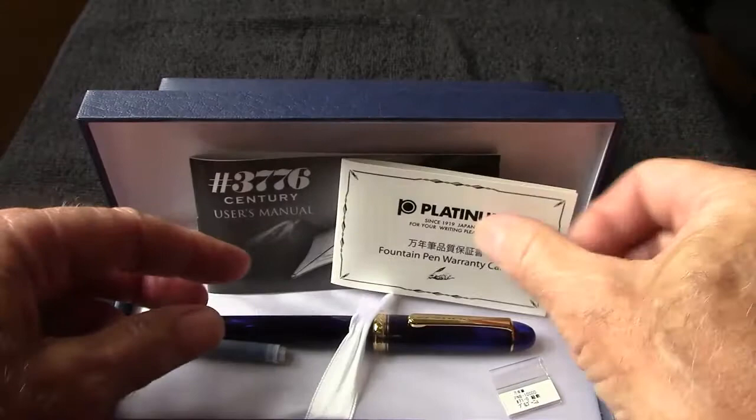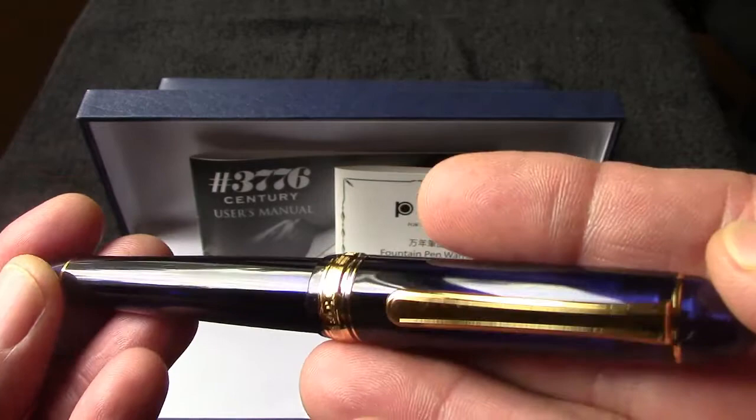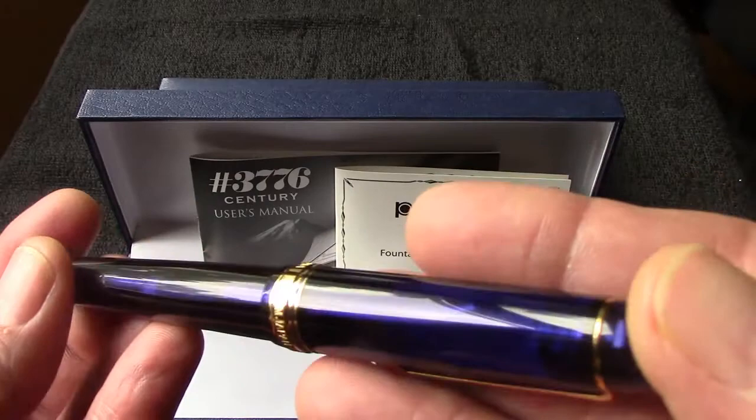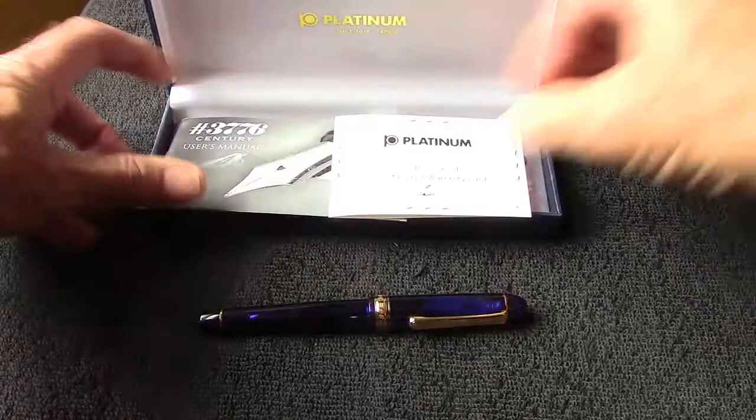This one happens to be Chartreuse, or I will refer to it as blue. It's transparent resin - the classic 3776 design with gold accents. This pen also comes in rhodium accents, and in order to complement that and to add to my collection, I also got one...